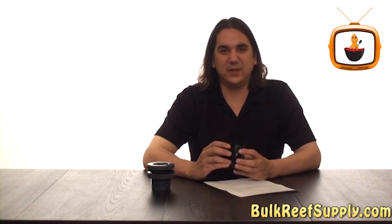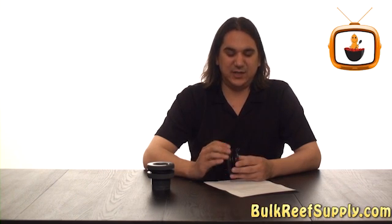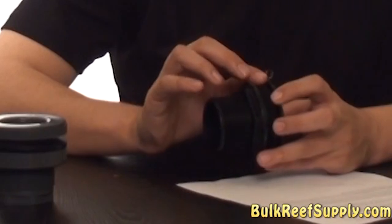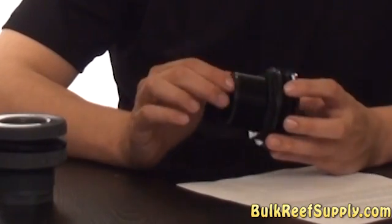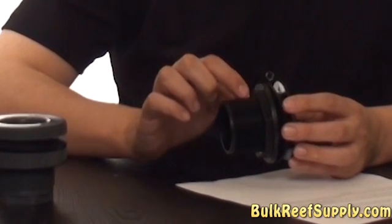That said, there are a couple of weak points I'd like to point out. The few times I have seen one of these fail, it's usually after a few years of use and it's because the thin gasket has deteriorated, or because the bulkhead finally gave in to the pressure and split across the seam on the side of the bulkhead.